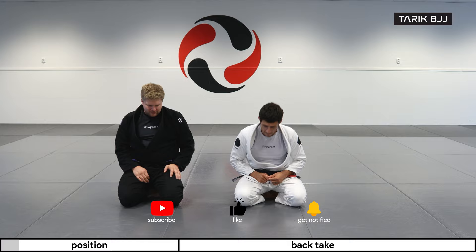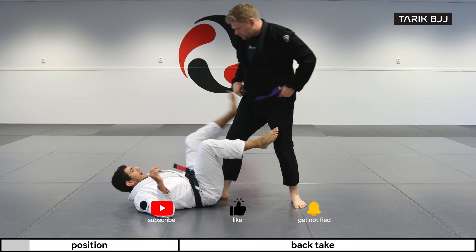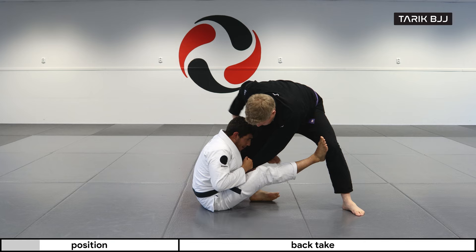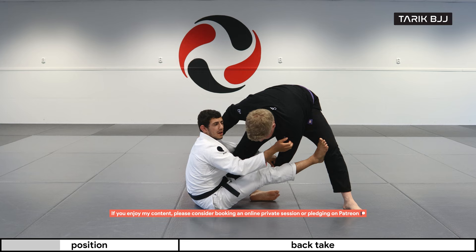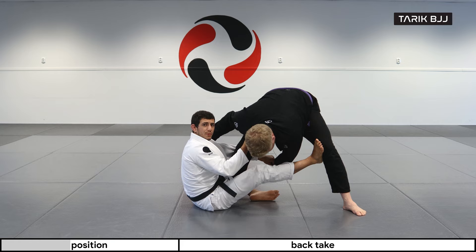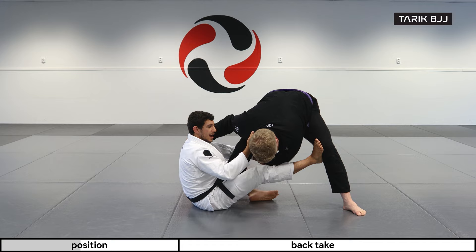Same as before, looking for the De La Riva guard, kicking out my leg, came up, grabbed his sleeve, and now I'm looking for the near collar. If I want to sweep I'm going to grab his armpit — that's a very strong grip to bring his shoulder down — but now I'm grabbing his collar as it's going to give me other positions and I can advance into more of a submission-oriented game.